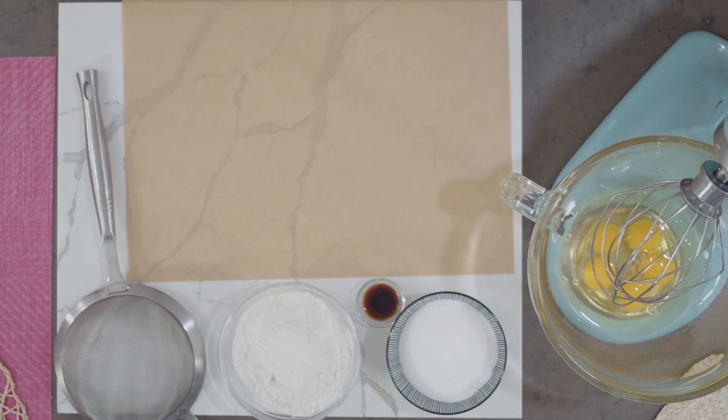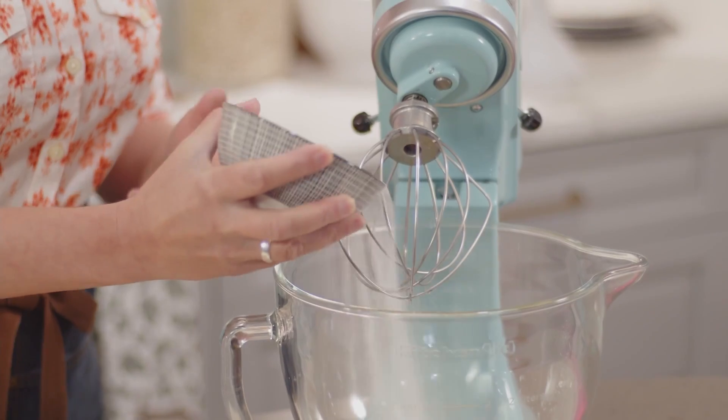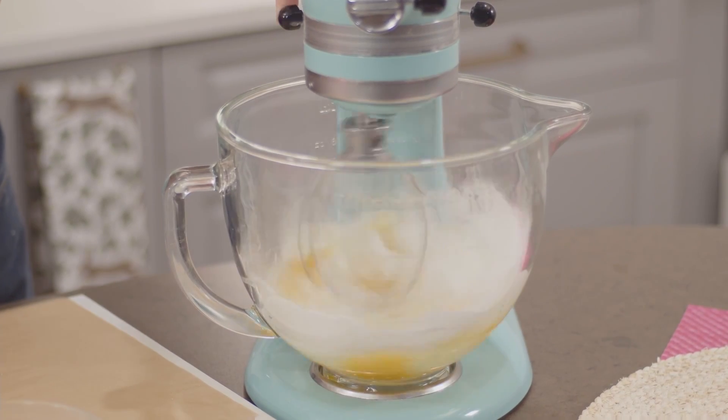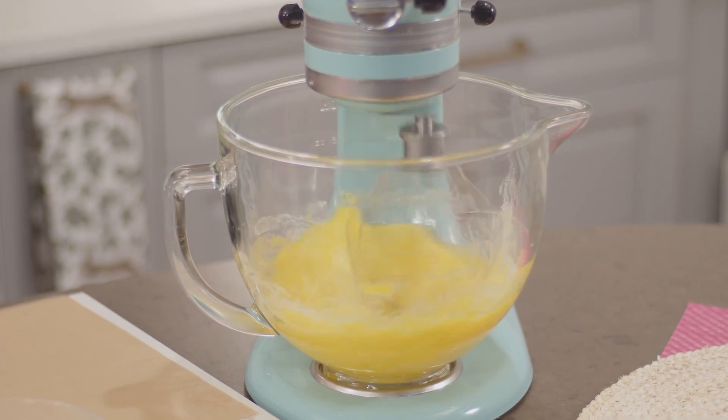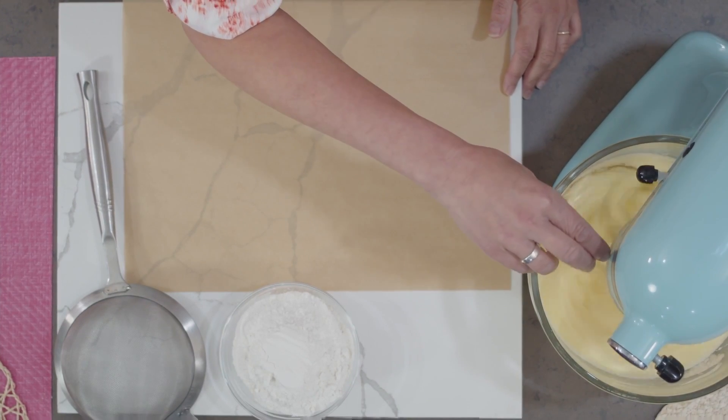It all starts with a sponge cake. I've already warmed my eggs in their shells. I'll add my sugar and then whip this on high speed until it's thick and frothy — kind of a buttery color. That could take up to five minutes, and you can't over-whip your eggs, so if you're ever in doubt, keep whipping. I'm going to add a little vanilla halfway through whipping.